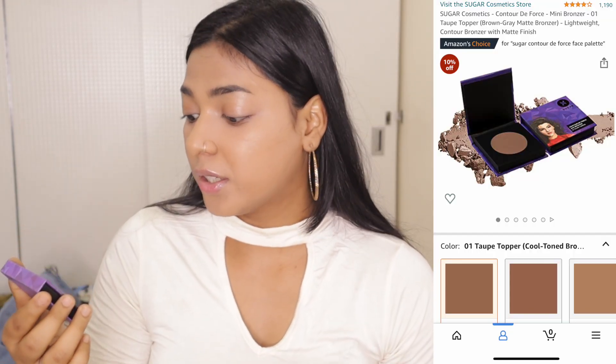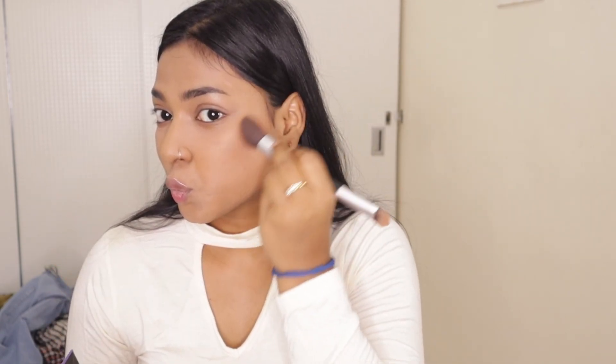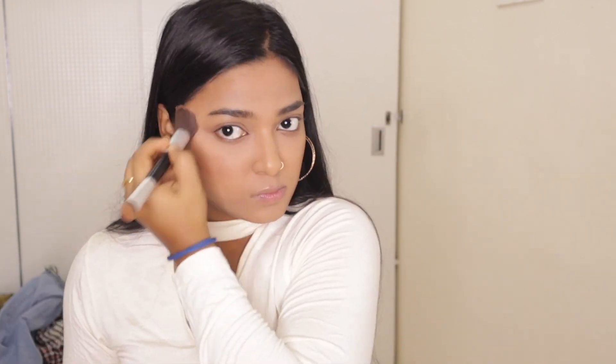Now I'm going to contour my face with this Sugar Contour De Force Mini Bronzer in the shade 02 Woody Wonder. It's a compact powder. I'll use my contour brush and you can see how subtle and pretty the contour is. I'm going to contour my cheeks, then put it on the forehead — this gives your face a very good contour look. Now I'll contour my jawline and also contour my nose.